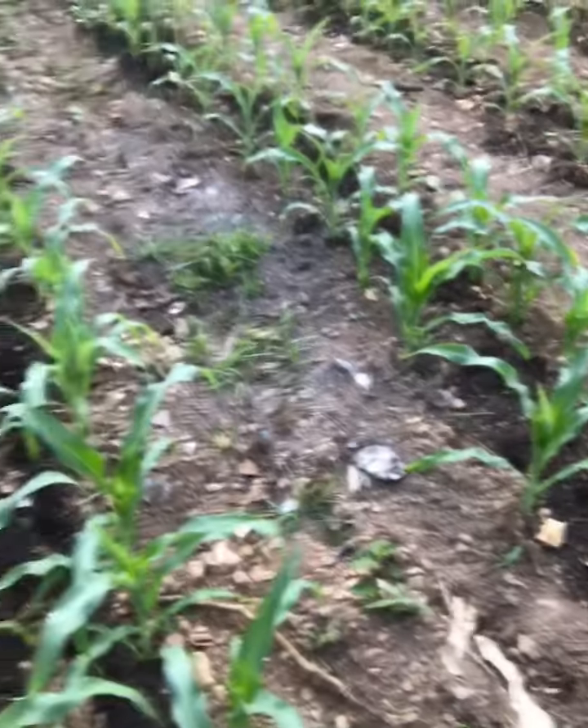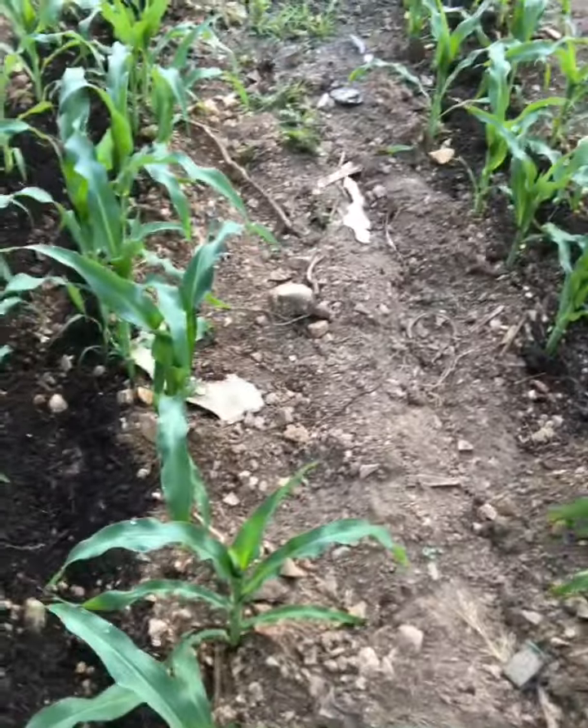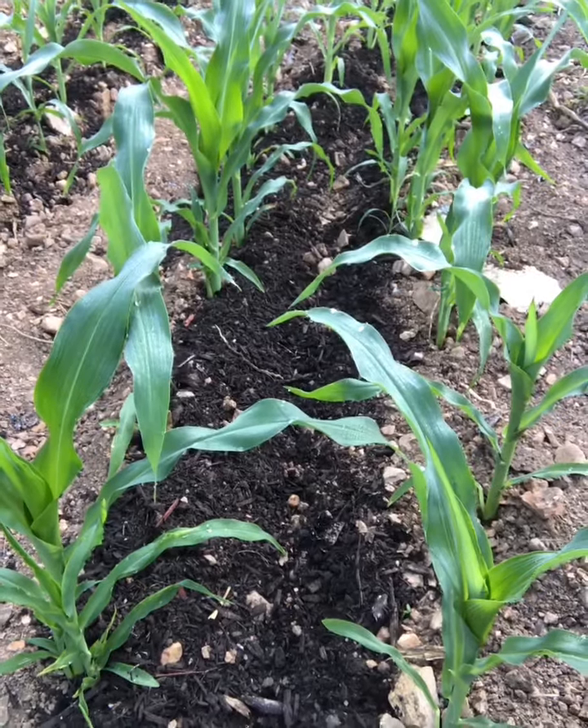Let's see — I will show you a close-up of how big they are after 21 days.